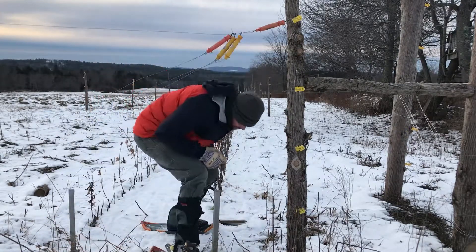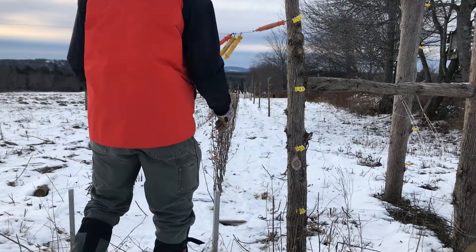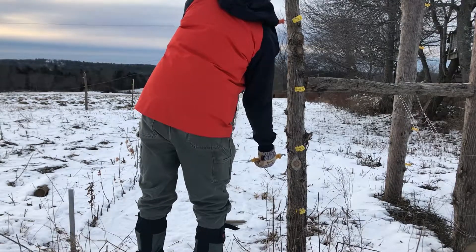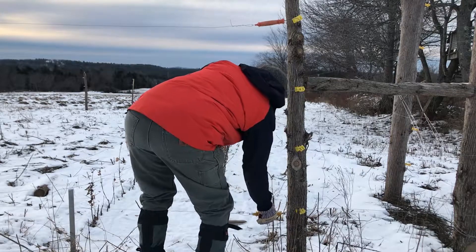We're supposed to get our first serious snow in a few days, so it's important to set up the base layer of ice. Then, each time it snows any significant amount, I'll have to do this again, all winter long, until the snow is gone and we start working on the weeds again.